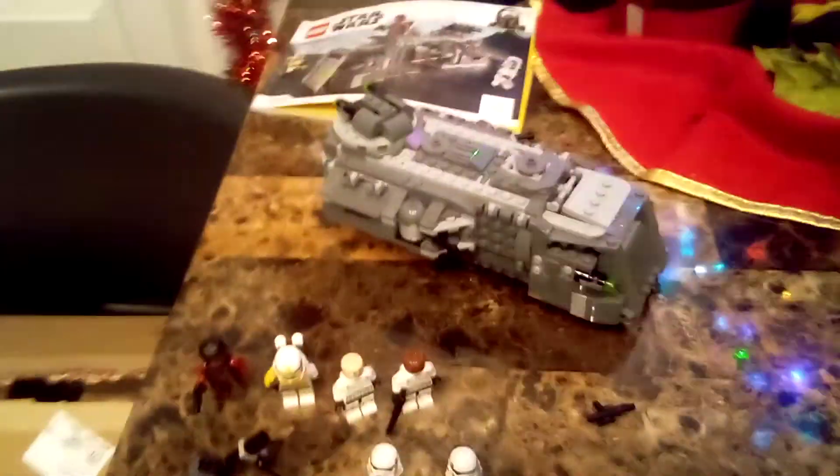This set came out in Summer 2021 — last year, since we're in the 2022 wave — along with the Mandalorian Fighter and other sets.